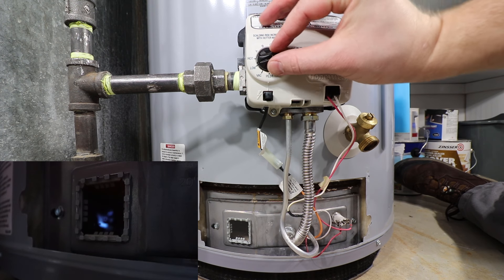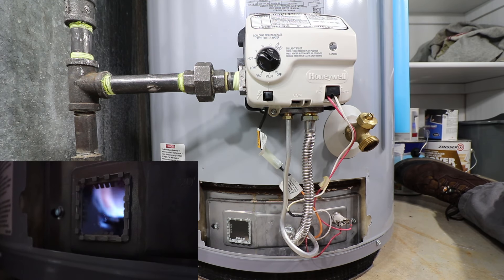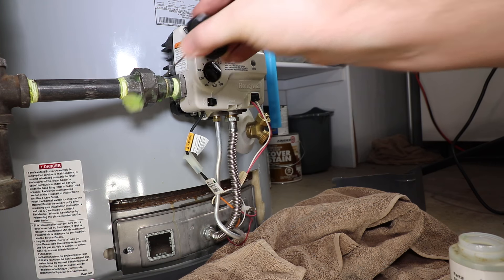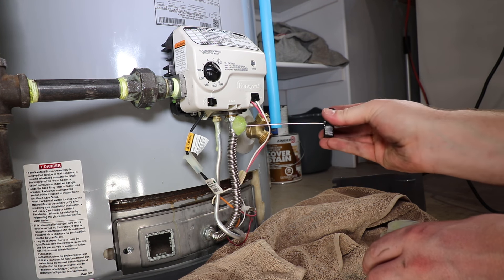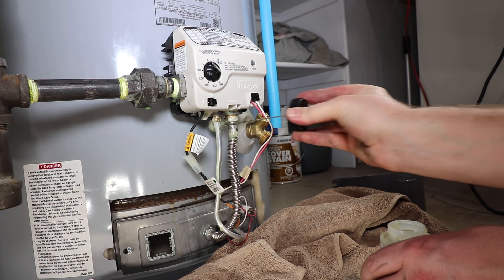Now with the pilot lit, you can adjust the temperature as desired. With the main burner firing, check for any gas leaks at the pilot and manifold tube connections by inspecting for any bubbles growing or multiplying. If any leaks are present, shut off the gas supply and recheck the connections.